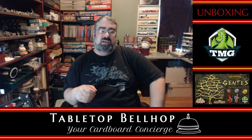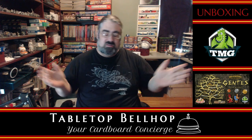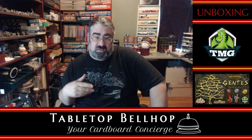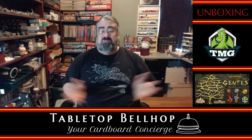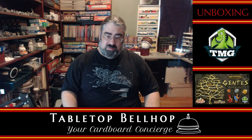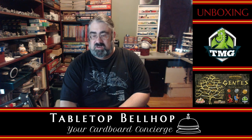The Cardboard Coat Check is the silly name I've given our unboxing videos because I needed something hotel themed to go with the whole Tabletop Bellhop thing, the whole Bellhop theme, and the lobby — our chat room — and all that stuff. If you can think of a better name, please let me know in the comments. I would love to come up with something slightly better, but I haven't come up with anything nearly as good yet.